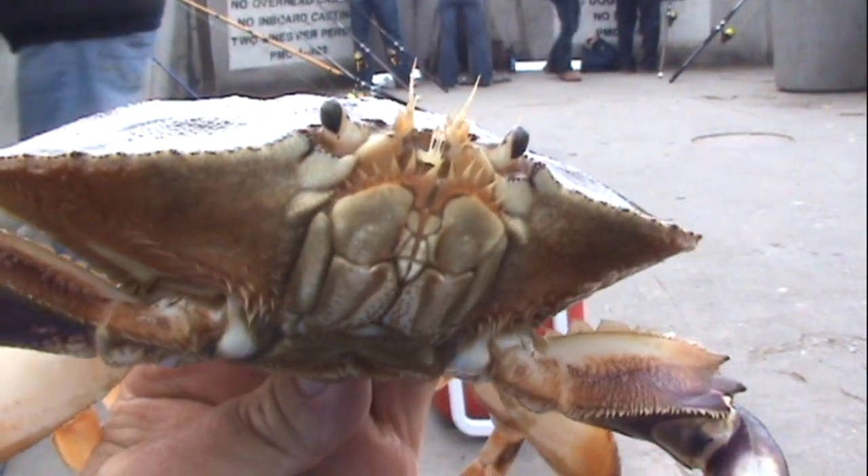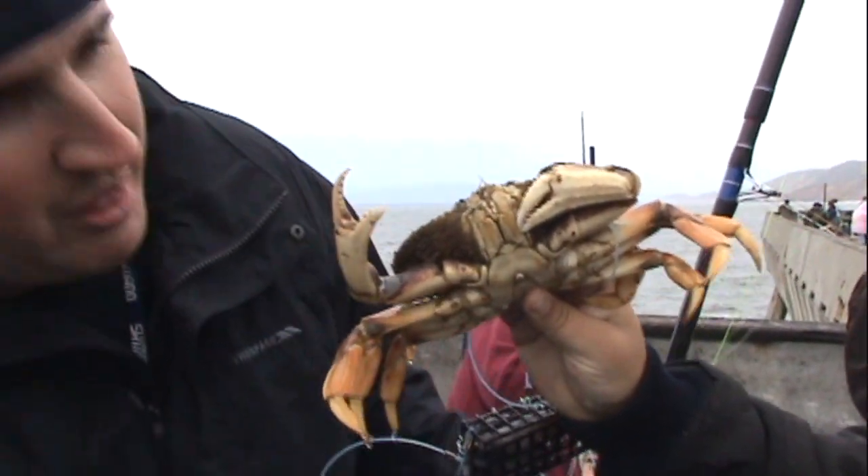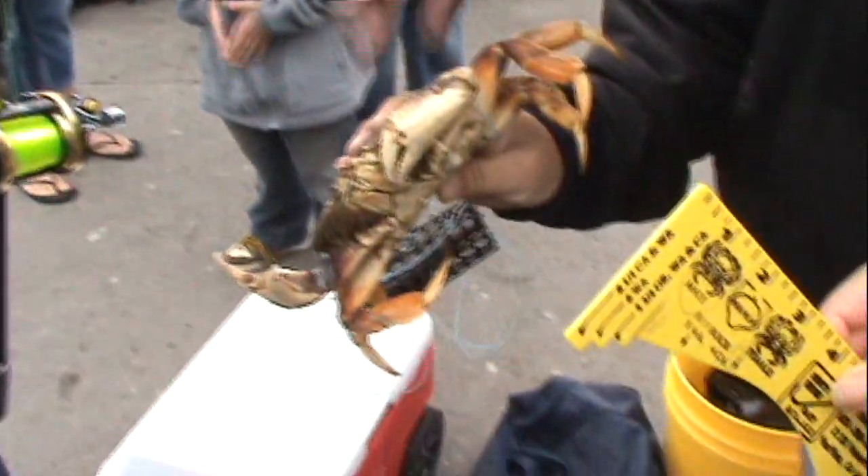Aside from that, there's really not too much more I can give you in the way of knowledge for crab snaring. It's really about your timing, having the right tackle, and following those few crucial steps — and that should pretty much show you the way.